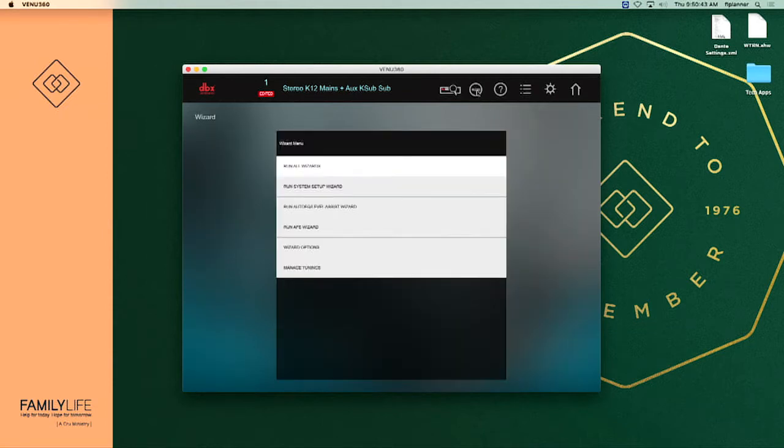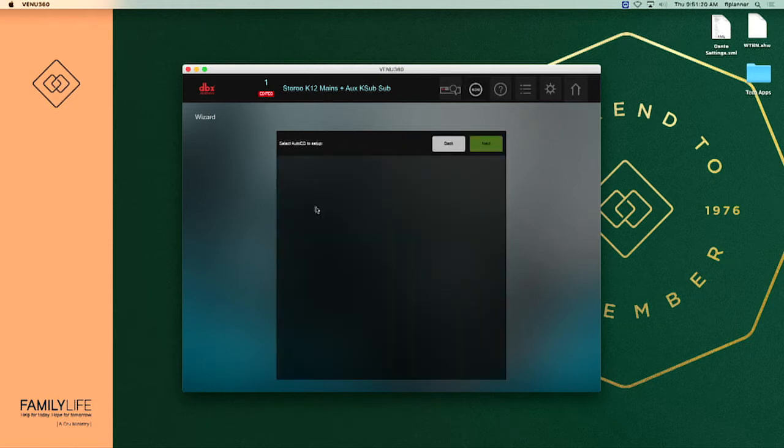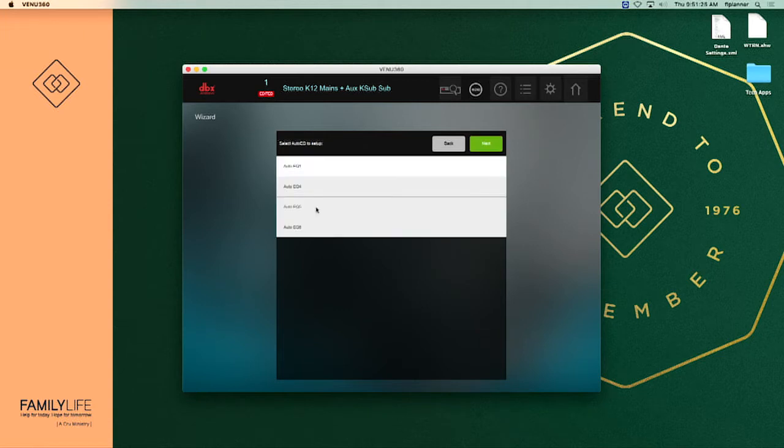So let's go over to our wizard. The first two wizards we're going to totally ignore — number one we don't want to run all wizards, that'll take too long and does things we don't want. The run system setup wizard we're going to skip because that's only if the drive rack doesn't know what kind of speakers we're using. We're going to go to number three: run auto EQ level assist wizard. Now we have a screen that says select auto EQ — we're going to select auto EQ one. You don't want to use four, five, or six because those pertain to inputs and outputs of the drive rack and you will not get a correct reading. Select number one, make sure it's highlighted, and say next.